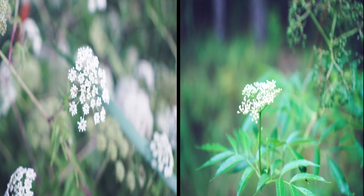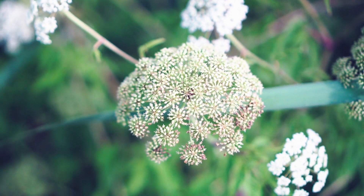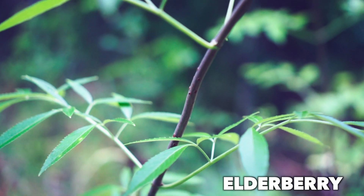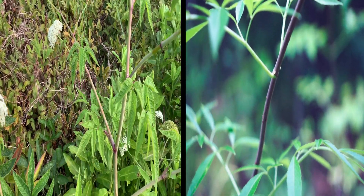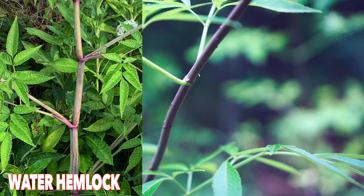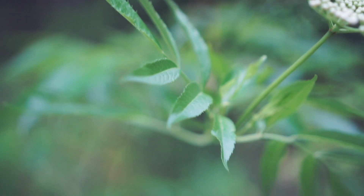The elderberry has more of a flatter flower shape, whereas the water hemlock is more sporadic and explosive-looking — like fireworks. If we look at the bark, we can see the lenticels, whereas the water hemlock has striations and purple coloring. You can tell it's not a woody material; as it ages it can seem woody, but it's a weed, whereas elderberry is a bush or shrub.